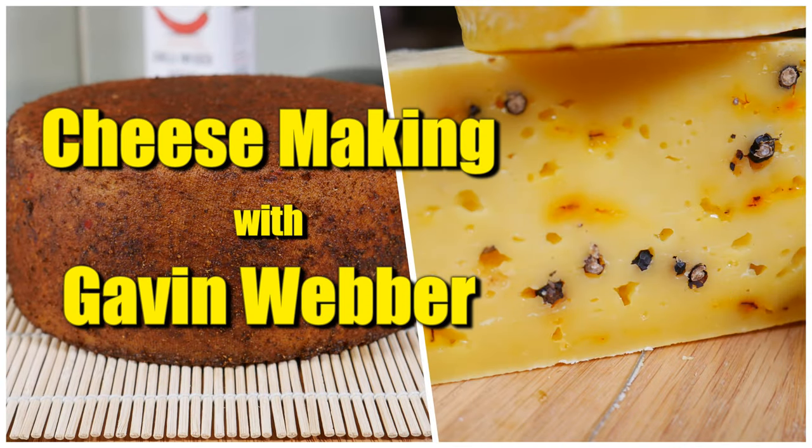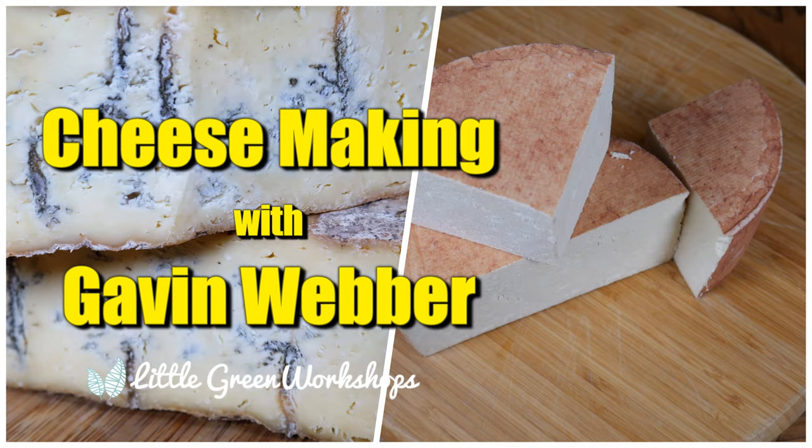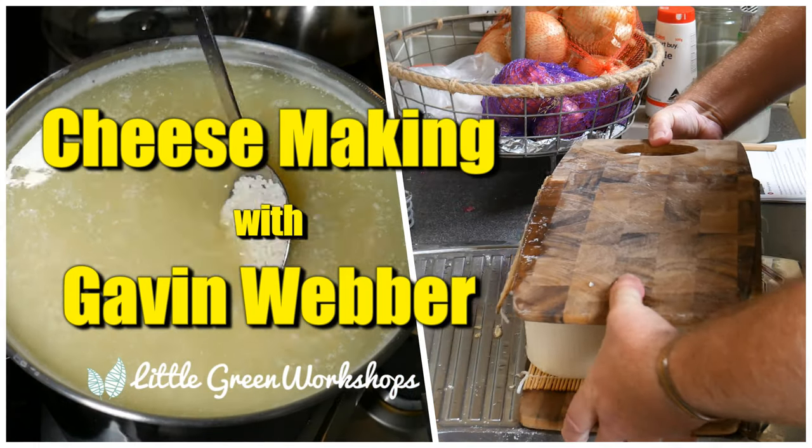Well, G'day Curd Nerds! Today we're making a vegan cream cheese. This cheese is made from cashews, so it's not technically cheese — it's more like a nut spread. However, I've had quite a few requests from viewers on the channel who would like me to make a vegan style cheese, and this indeed is one. No animals were harmed in the making of this cheese, so let's get on and see how we make vegan cream cheese.